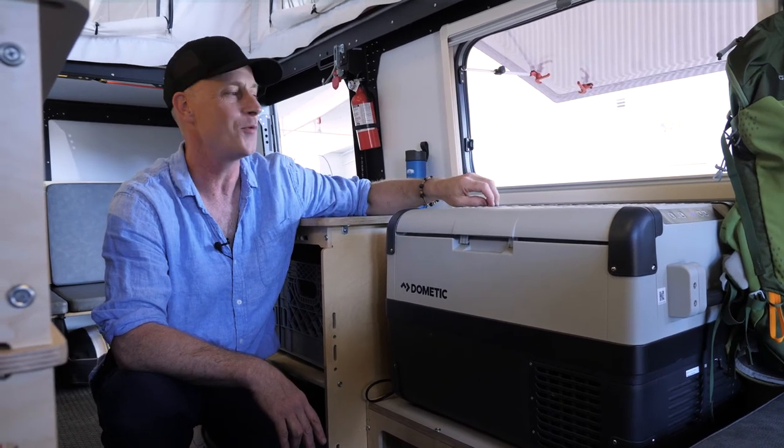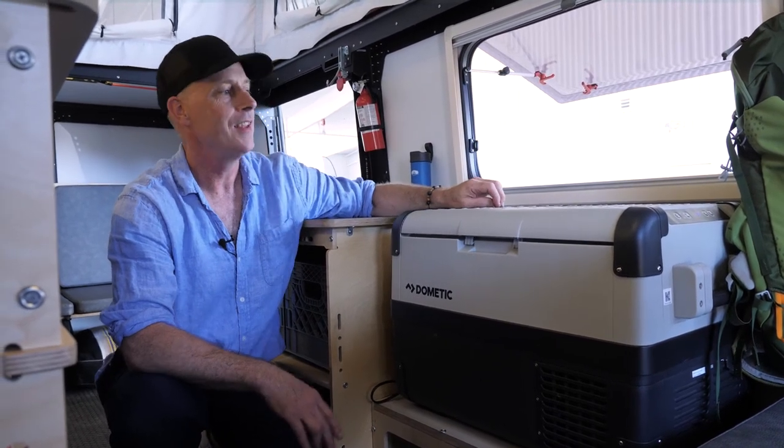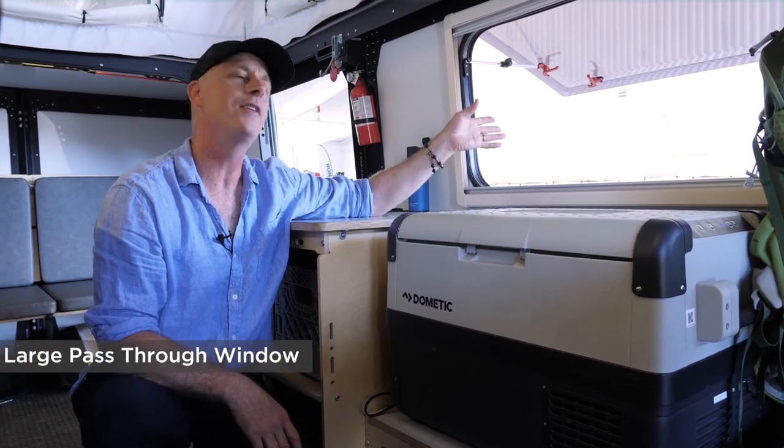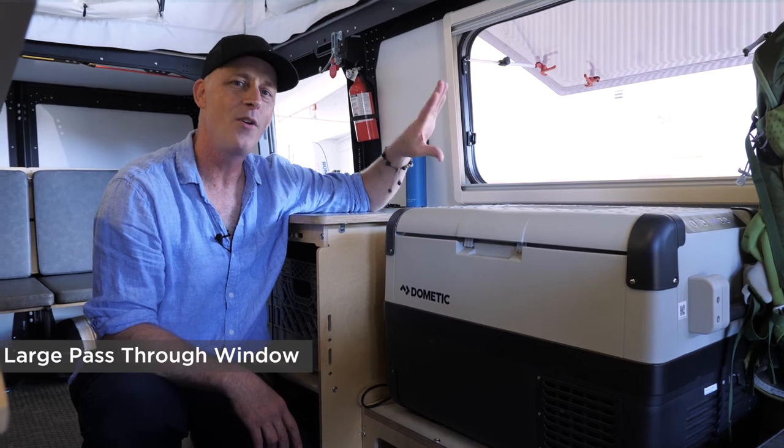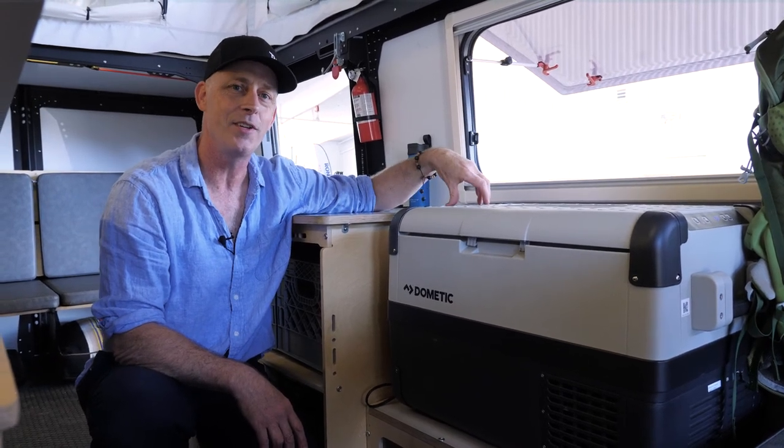This ends up being the food service window. It's a great height for your kids to run up and ask you to do something for them — or if you're lucky, you can run up and ask your kids to do something for you.